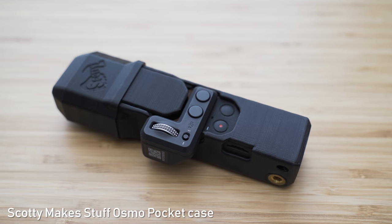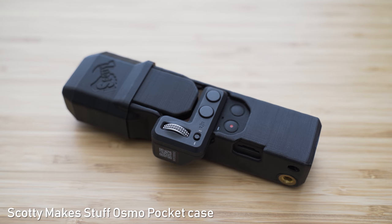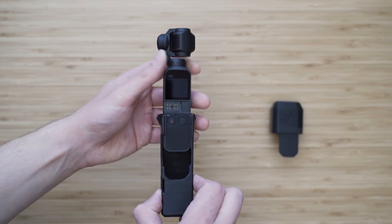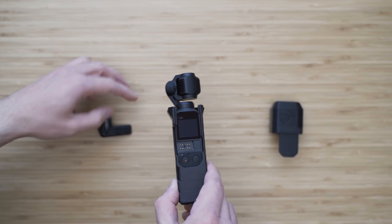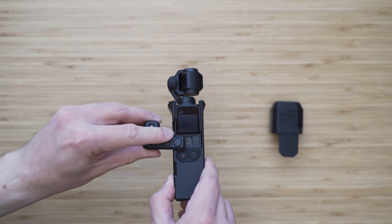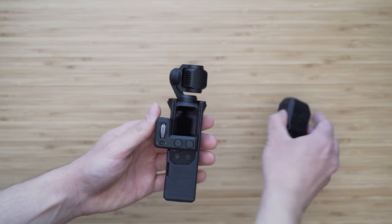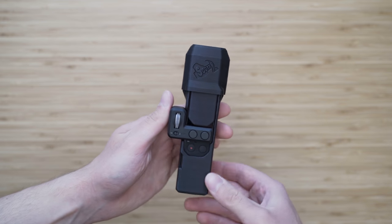This is a 3D printed case made by Scotty Makes Stuff — they also make 4th axis stabilizers, but we will get to those later. You can slide the Osmo Pocket inside of this case, close it with a cap and it will protect the whole device. It also has cutouts on the front side, so it is compatible with the controller wheel.